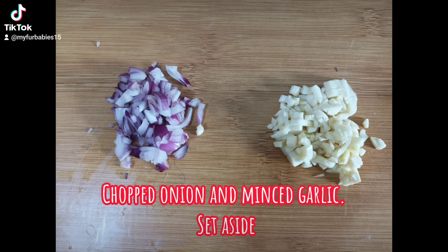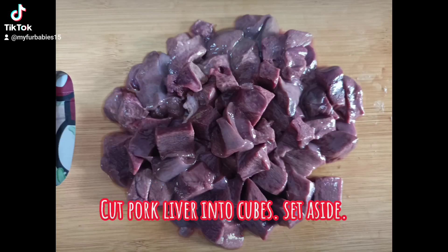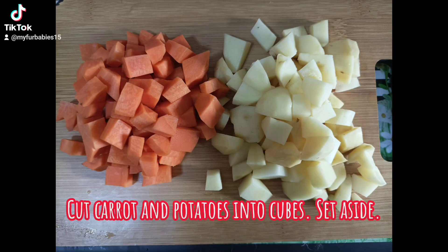Chop onion and mince garlic, set aside. Cut pork into cubes, set aside. Cut pork liver into cubes, set aside. Cut carrot and potatoes into cubes, set aside.